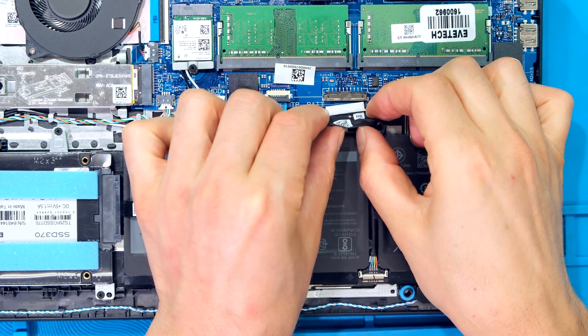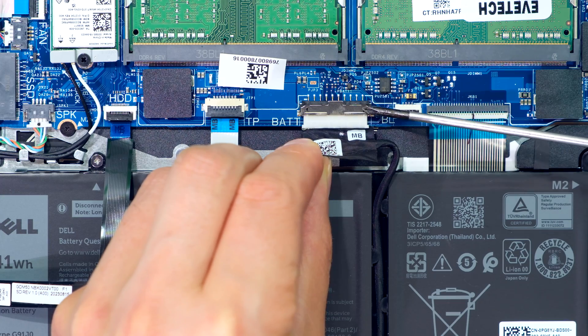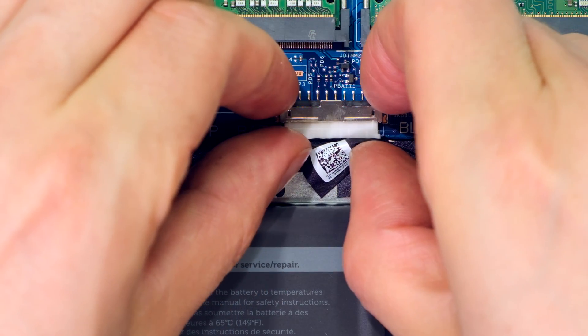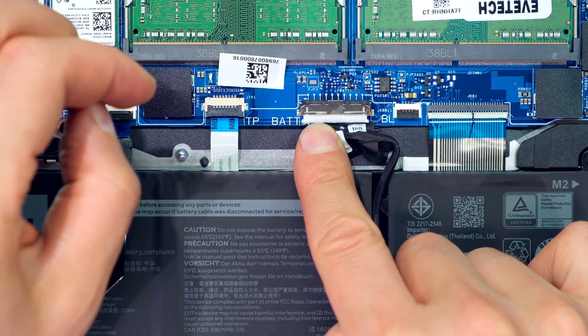Now it's time to plug in the battery. Notice there's a ridge there and a ridge there. Those slide into the gaps over there, taking a balanced force in a horizontal motion. So I'm going away from me and I take both my fingers and I pinch this plug back into its housing. It is now fully inserted.